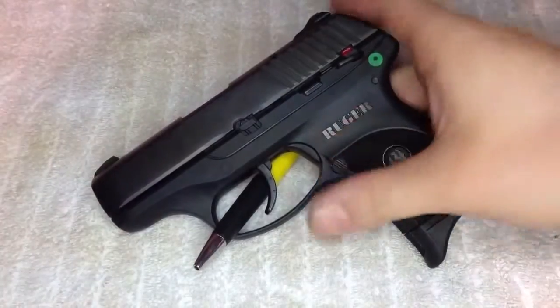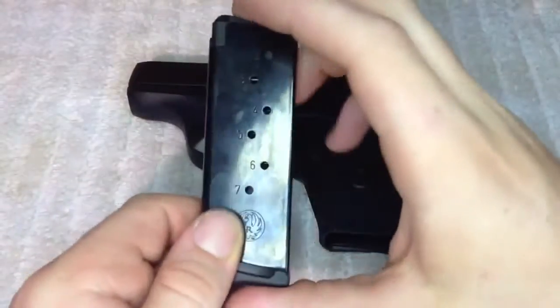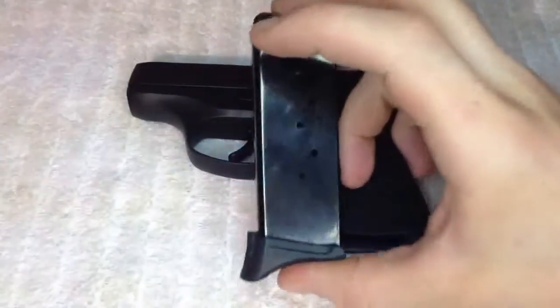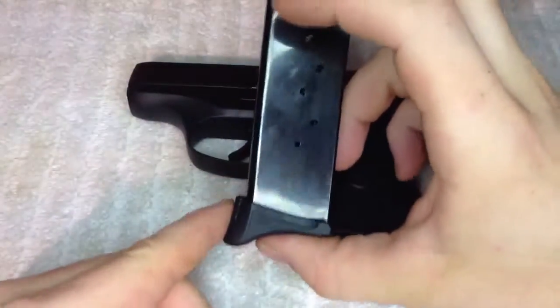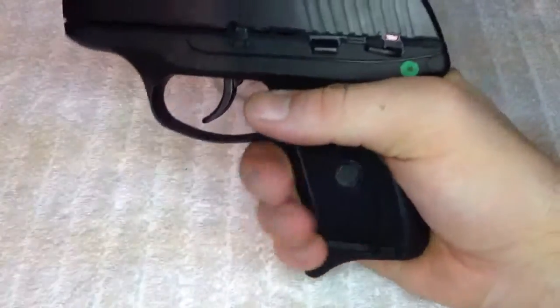Let's go ahead and take a look at it. It's a single stack magazine — holds 7 in the magazine plus 1 in the chamber for a total of 8. It actually comes with 2 magazines. One thing I'd point out is that it has the extended base plate here with the pinky extension on it.